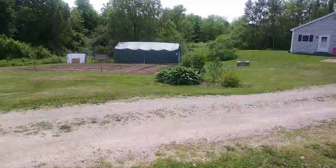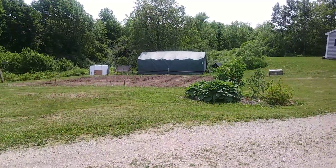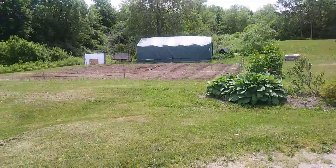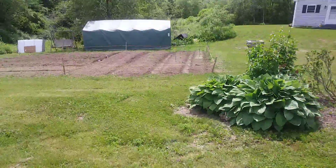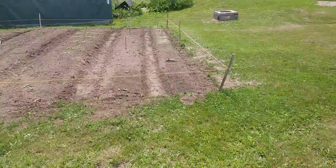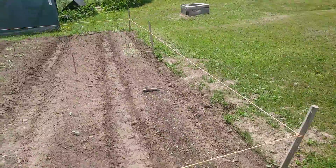Out to the garden. I don't know if you can see from here how well you can see it on video, but it looks like you can see some of the green popping up. I'm very excited that stuff is actually growing. If things look too close together,